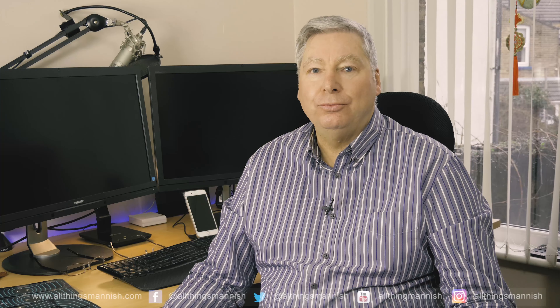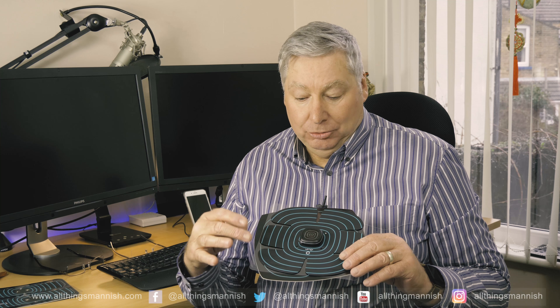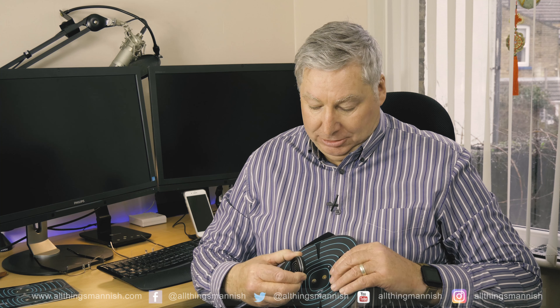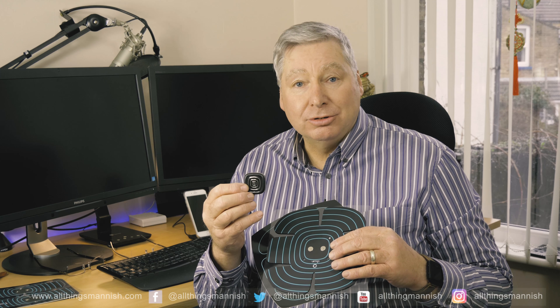This is what you get when you buy this kit. You get the abdominal pad, which goes obviously on the abdominals. You get three of these — they're connected by magnets and they're the actual components that work in terms of the electrodes that go through these pads.